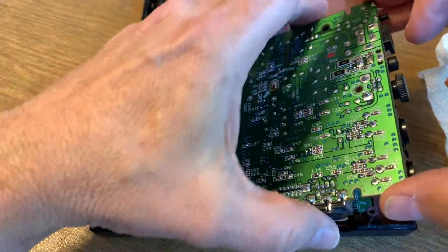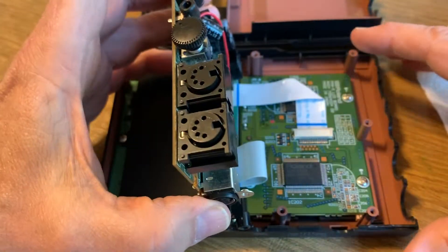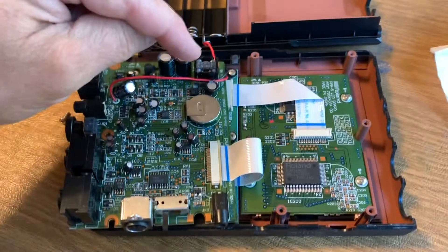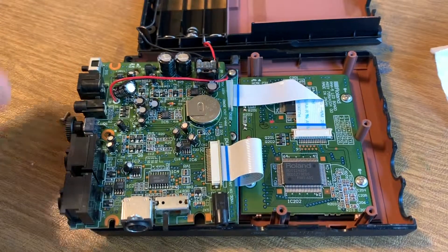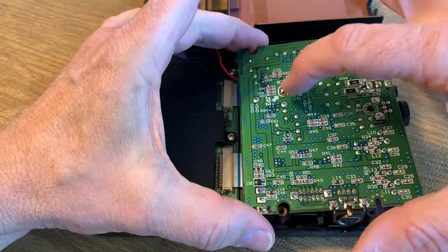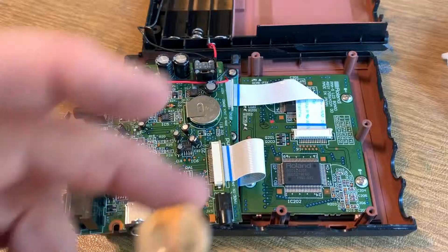When you take off the main board, you're going to see a battery underneath it that looks very much like a standard CR2032, but it isn't. It's got tabs welded onto it with three pins and they're soldered onto the back here. I'll put a link to where I found this battery in the description.